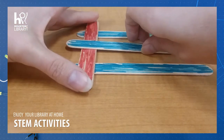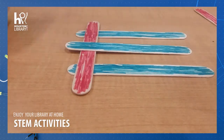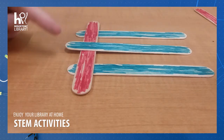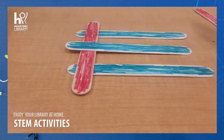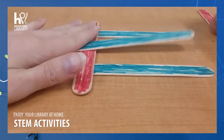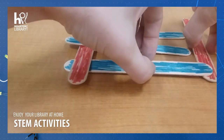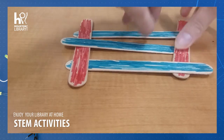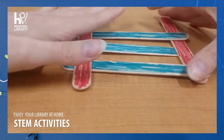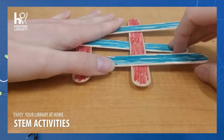Everything is going to revolve around a weaving pattern, which is over, under, over. So here we've got our red stick going over, under, over. It can be a little tricky sometimes. An extra set of hands can be helpful, but it can be done by yourself, as you'll see.